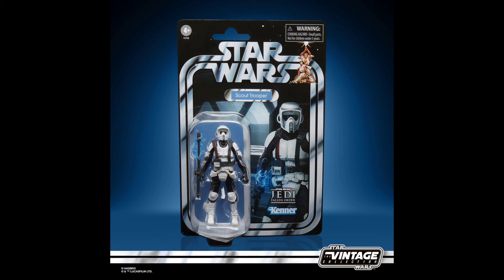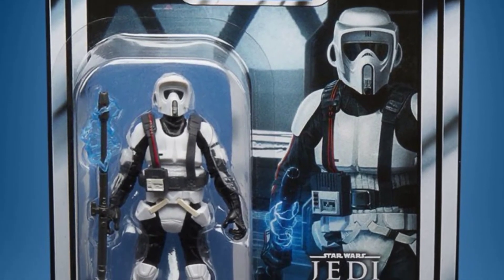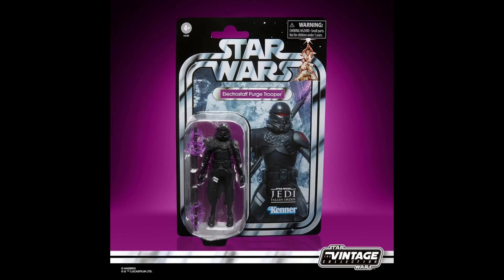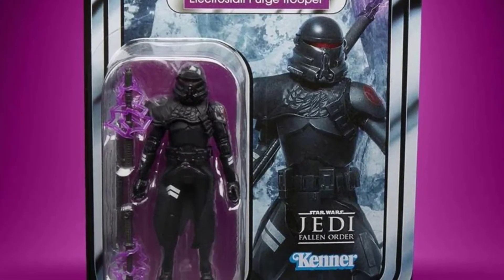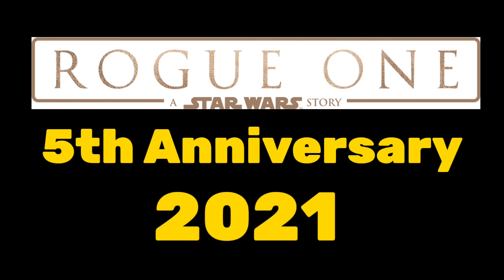Also in Gaming Greats is a Scout Trooper from Jedi: Fallen Order with an electro staff — an older figure repacked with new accessories, and the card back looks really cool. There's also an Electro Staff Purge Trooper from Fallen Order. You can tell some parts are from older figures — likely the old clone body sculpt — but the card back with that purple looks really good.